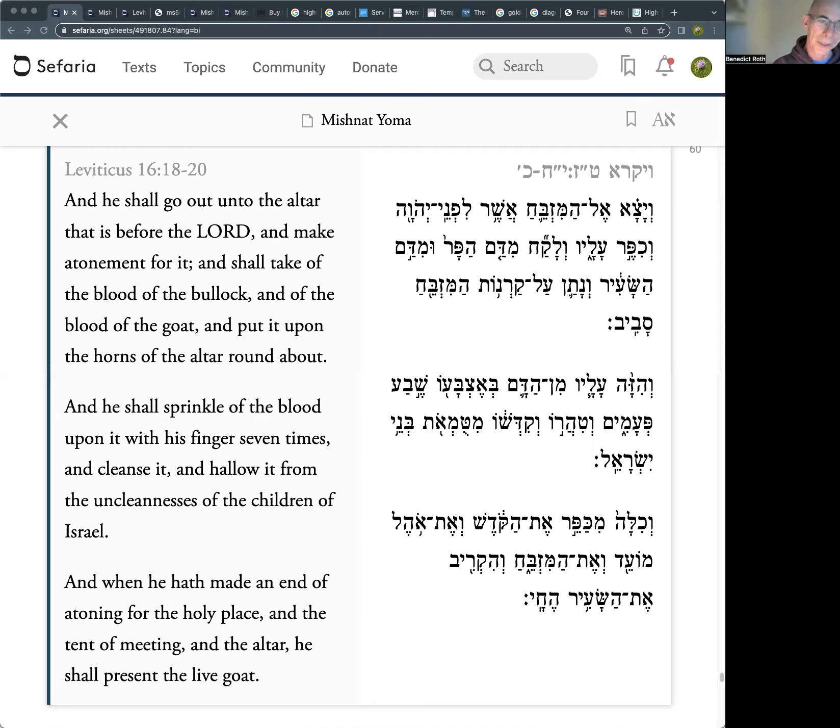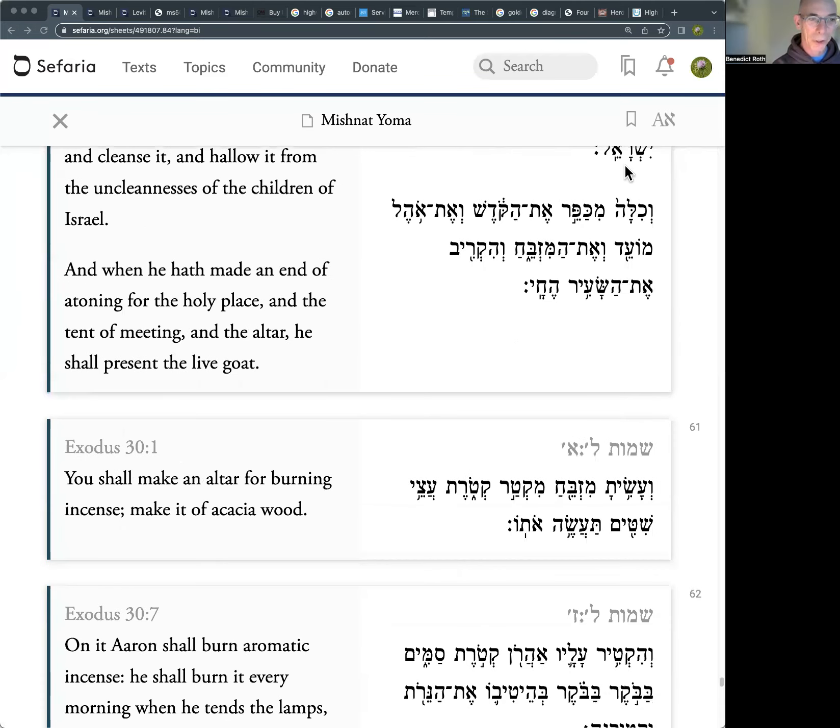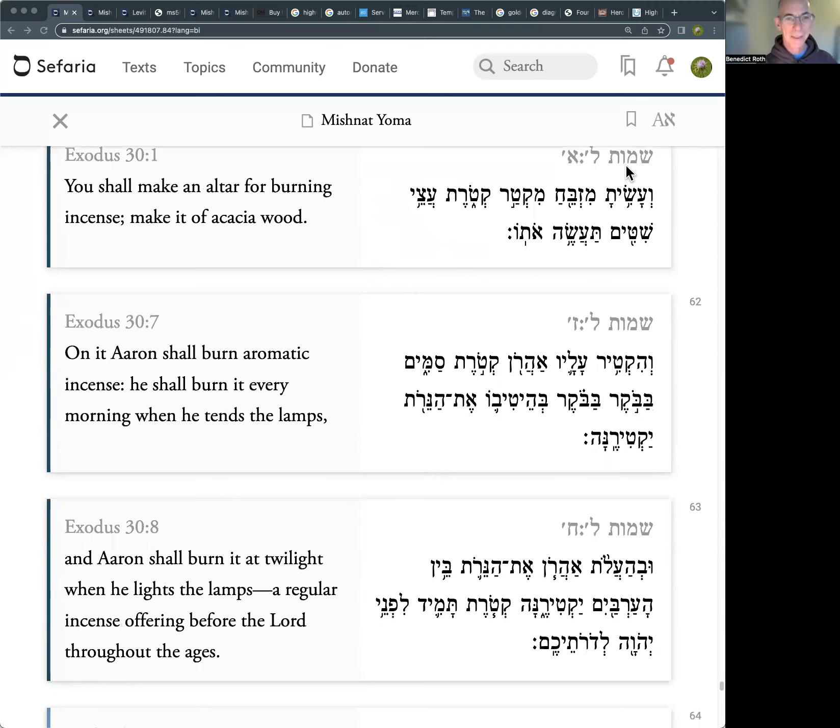He goes out to the altar that is before the Lord. This is after he's done the sprinklings. He's going to go out to the altar that's before the Lord, make atonement for this altar, take the blood of the bull and the goat, put it around the horns of the altar, and do another sprinkling. Then he's going to go back to the live goat — the goat that's going to be sent away to the desert. So we need to find out: what is this altar that's before the Lord? The sages go back to another pasuk we've already mentioned in Shemot about the incense altar — 'You shall make an altar for burning incense' — that's the command to Moshe.